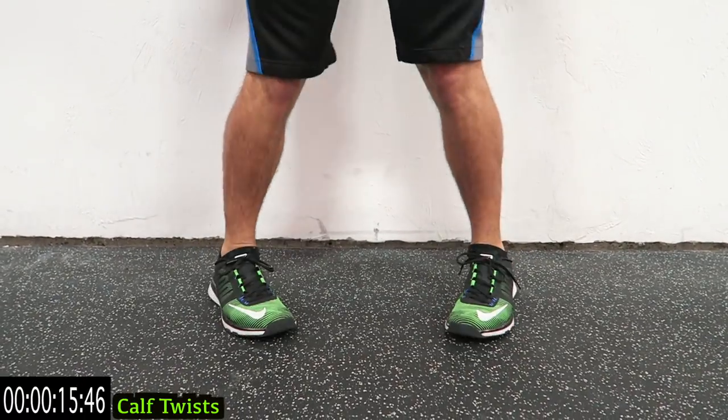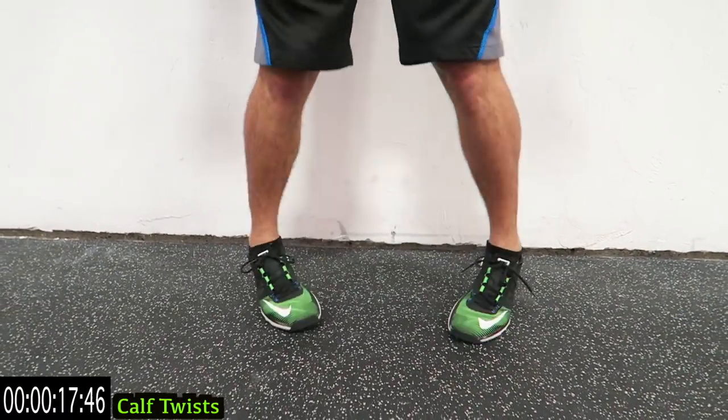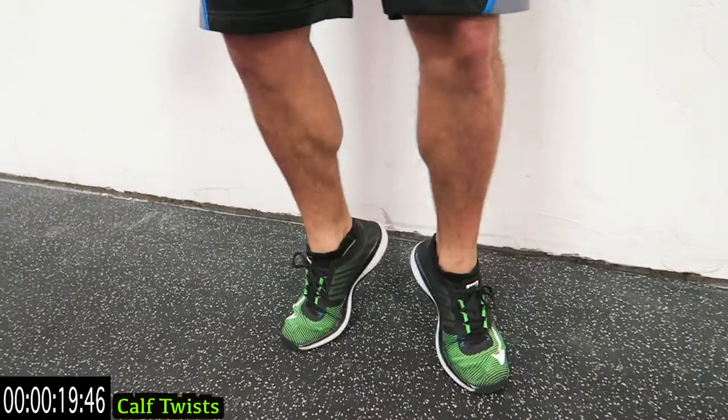As many as you can — try to go for speed. Two more seconds... one... relax.